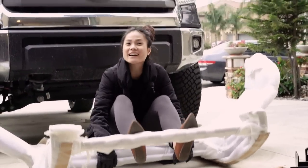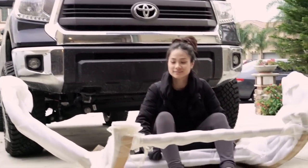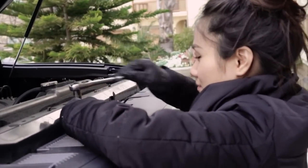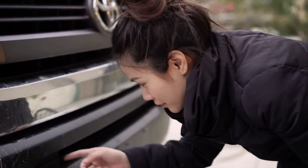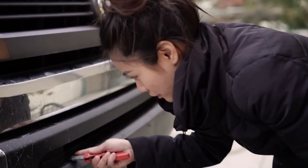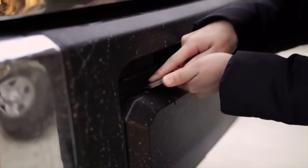My grill guard is out. I'm going to take it and put it over here on top for extra protection. Before I put it on, I'm going to trim a little bit from the bumper so that it'll fit, and then I can attach the grill guard. I'm going to need some muscle and some amazing tools for this.